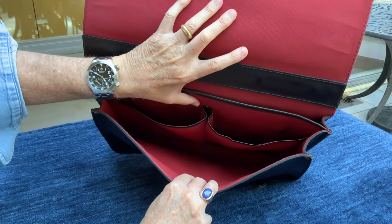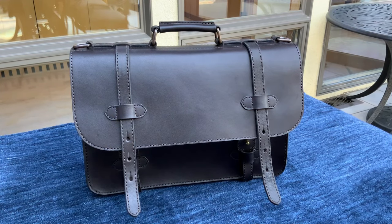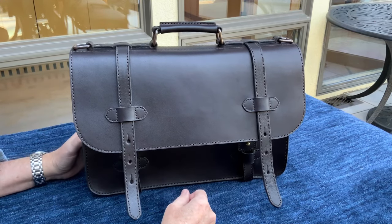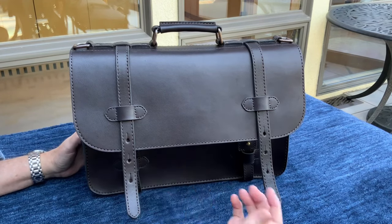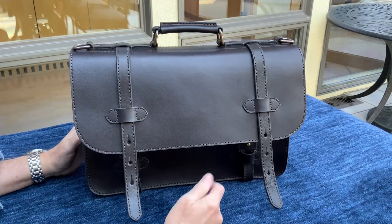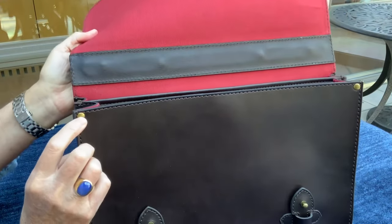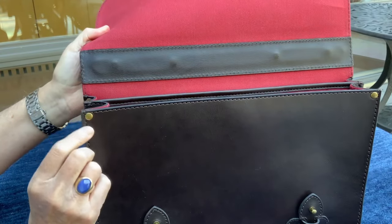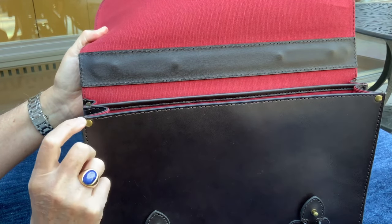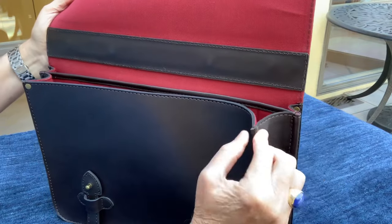In every bag there are points of failure or stress points — places where the bag will eventually fail during use. Most commercial manufacturers pay little or no attention to these stress points because they typically fail after the warranty period. The designers and craftspeople at Cravar have eliminated each failure point by using brass rivets, over-stitching, or both. You can see a brass rivet followed by triple over-stitching done by hand at each stress point on the gusset, on both sides.